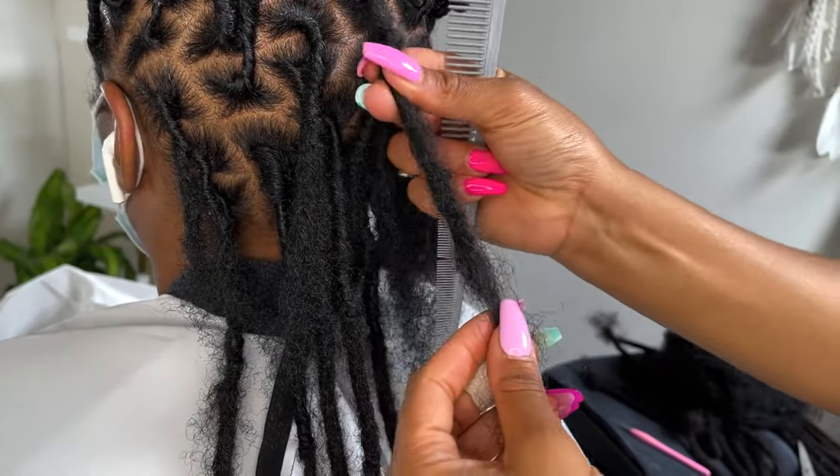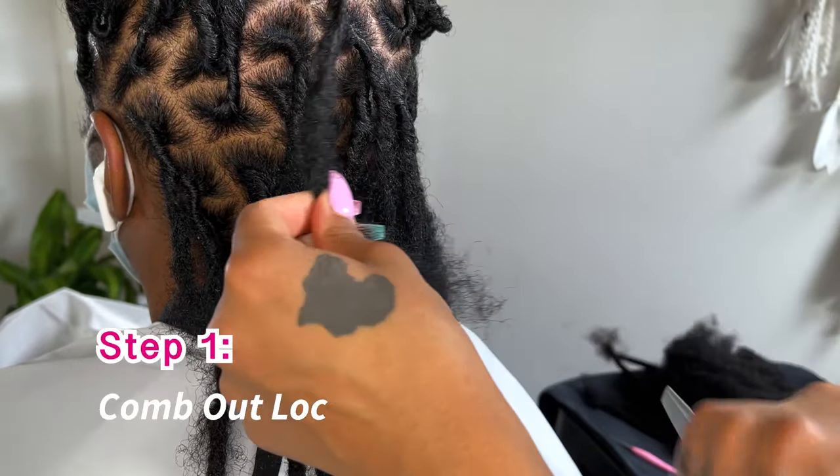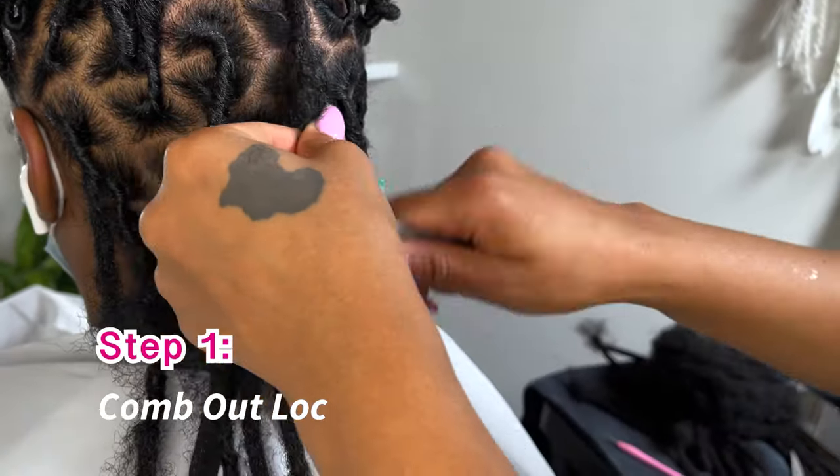My client's hair is not fully mature, it's really soft, so I'm just going to go ahead and comb out — see how easy it is to comb it out.